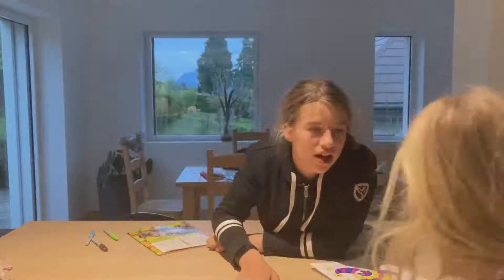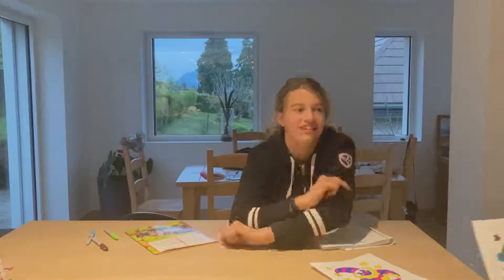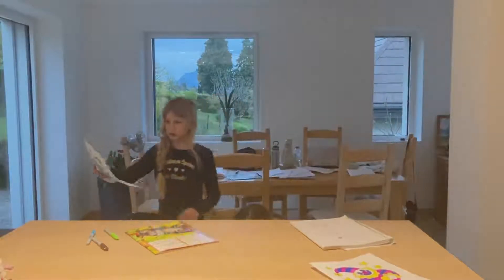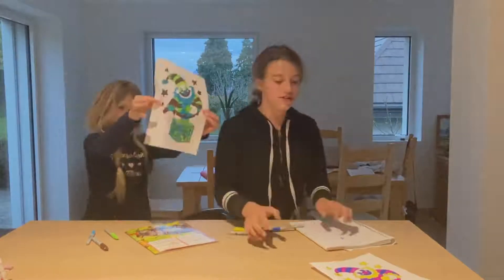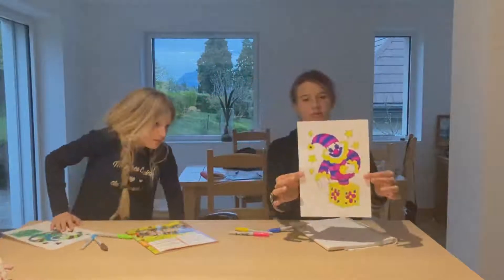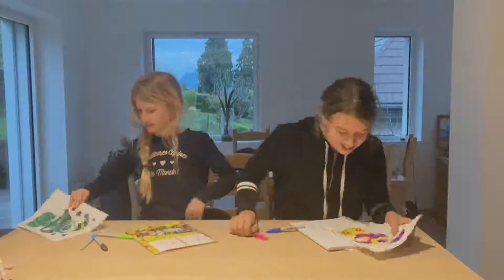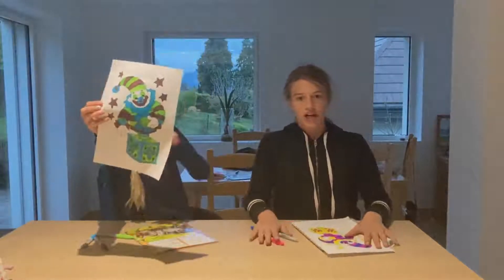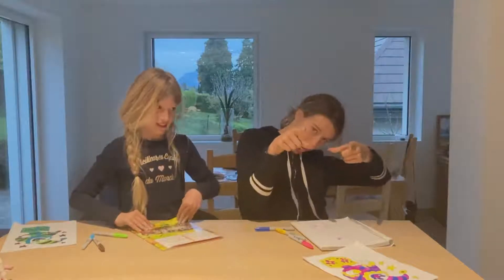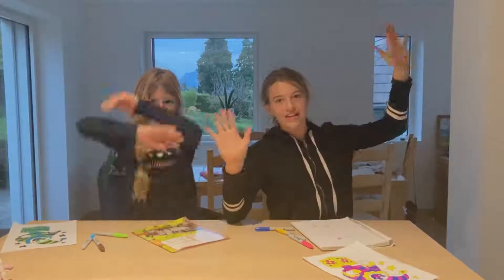Evil clown! Hashtag Annie, hashtag Tyler — put hashtag Annie in the comments down below if you vote for mine, and hashtag Tyler if you vote for Tyler's picture. All right, hopefully you guys enjoyed this video — bye bye!